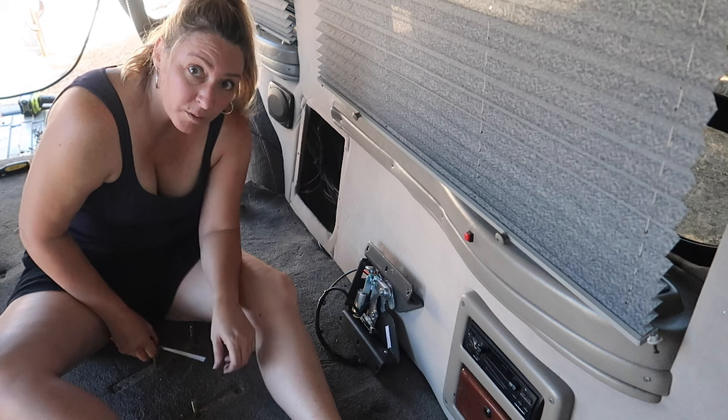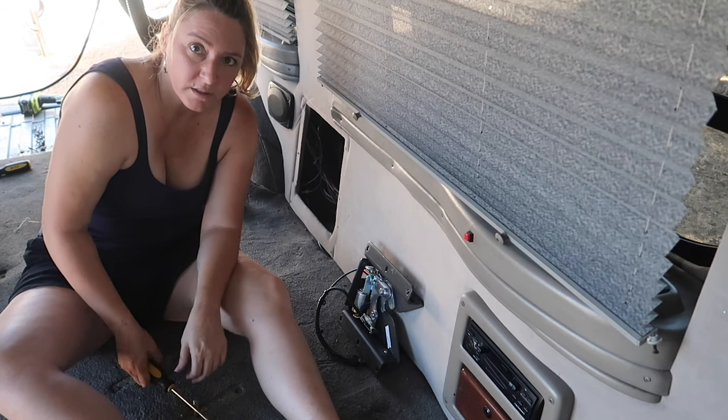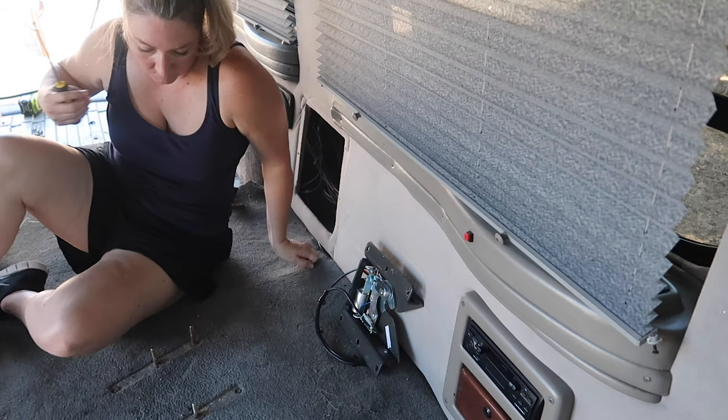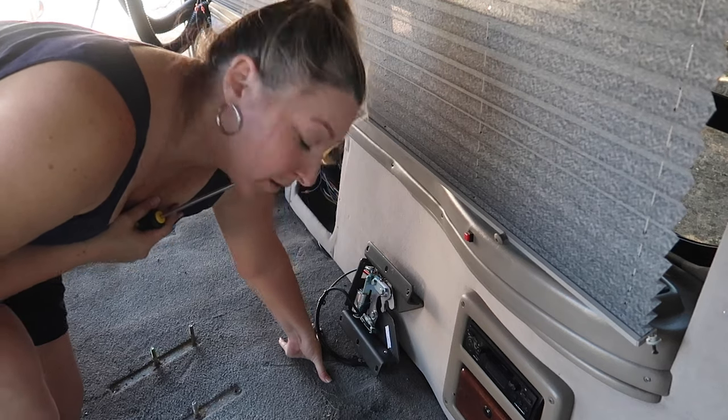These bolts are a problem — I keep tripping and stepping on them. My dad's going to try to get them out today; they're above the gas tank, so we'll see. The cassette player is coming out — sad to say. And this is where my kitchen is going to go, so I need the room.